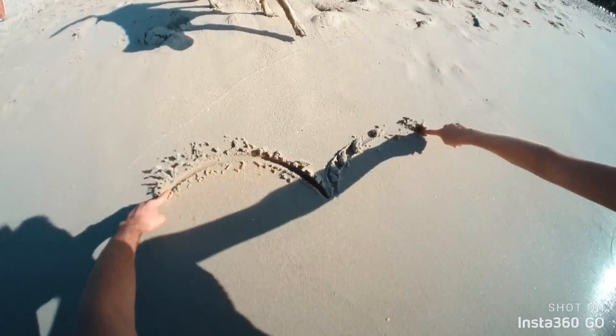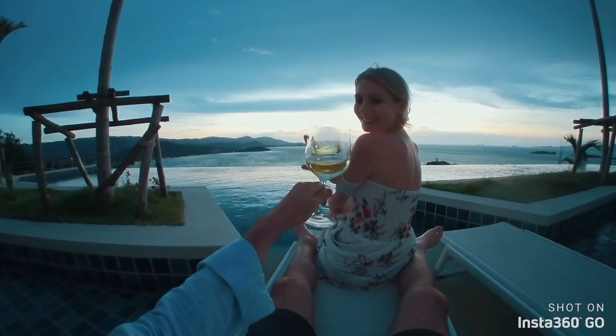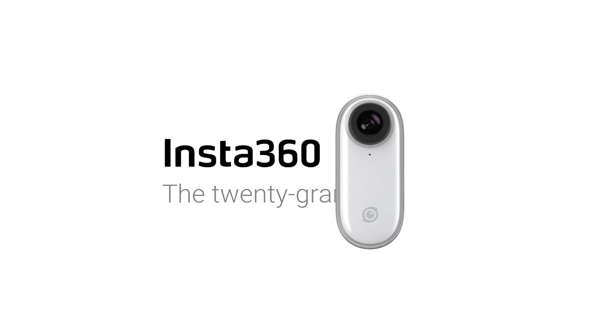Capture the highlights, anytime, anywhere. Insta360 GO — the 20 gram Steadicam.